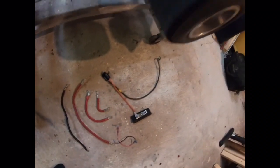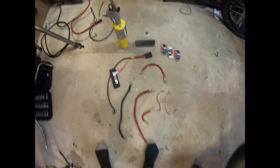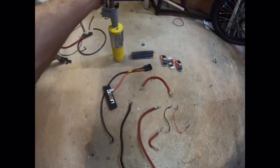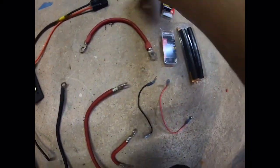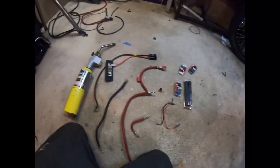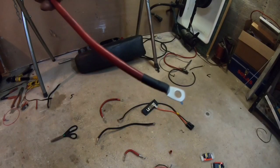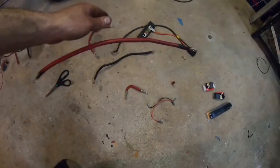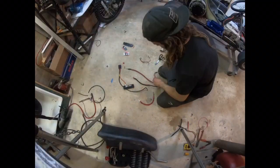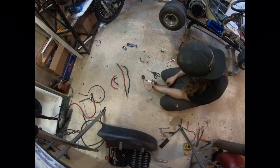What you basically just watched in that time lapse was me making all the wires the right size. Now we've got to go and put heat shrink around the ends of them to make them look finished. All we're going to need is some kind of heat source — I'm going to use a butane torch — and the right size heat shrink for the wire. Easy. All we've got to do is add some heat and it does this. I love the fire.